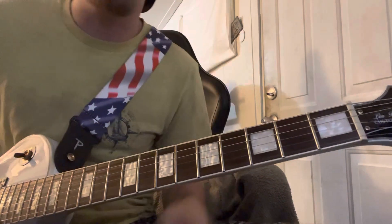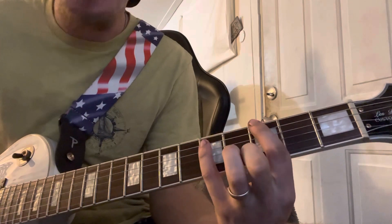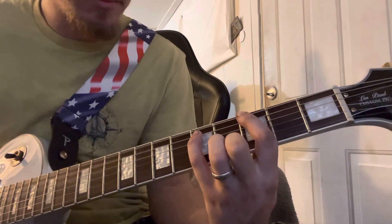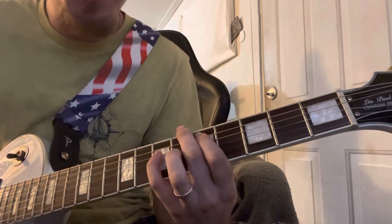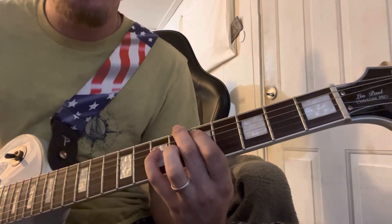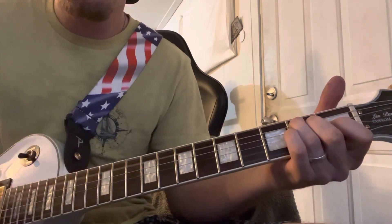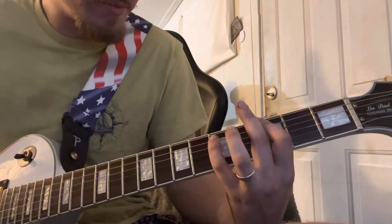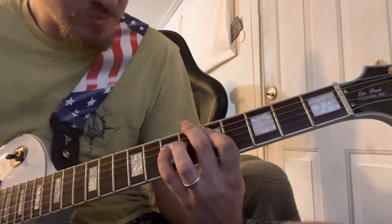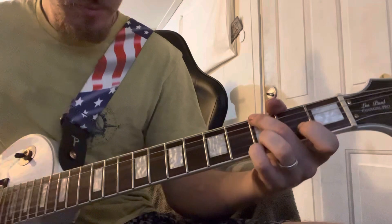And then the verse — basically you're just chugging along at a G power chord, and then there's a D power chord, and then you want to scoot up to E, or you can do a full E, and then you go straight back in. Guitar solo.